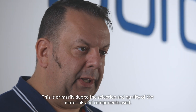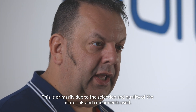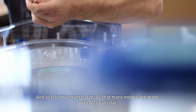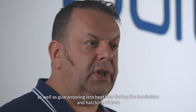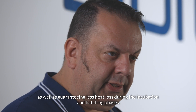This is primarily due to the selection and quality of the materials and components used, and so it is important to specify that many models are made with ABS material, which ensures greater mechanical resistance and durability, as well as guaranteeing less heat loss during the incubation and hatching phases.